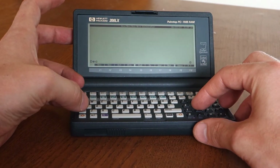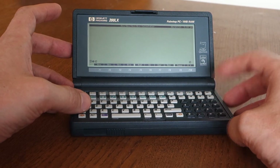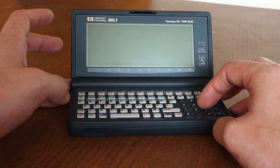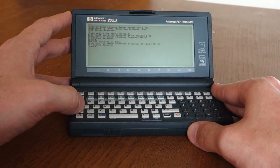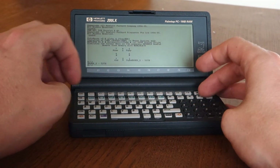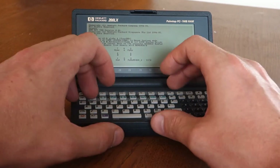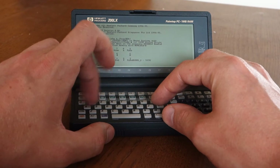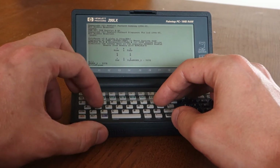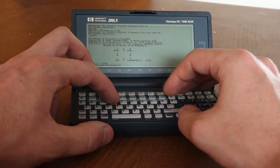Software Carousel lets me switch between different instances of DOS. I can have a full instance loaded up with Word and a full instance loaded with a compiling a game, and easily switch between them by pressing Control and a button. Let's look at a game I like to play called Ogre, which uses a mouse. I'm in a DOS environment here — I'll go to CD slash games, then to the strategy folder. Let's hope I got my path right. Yep.